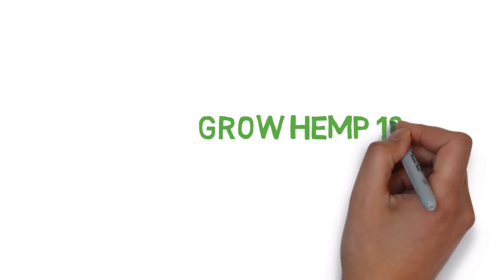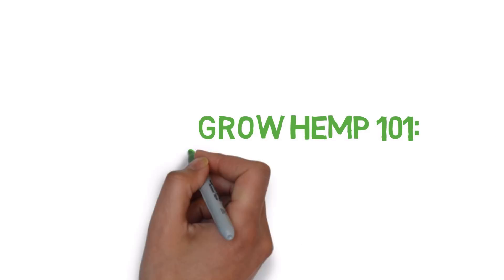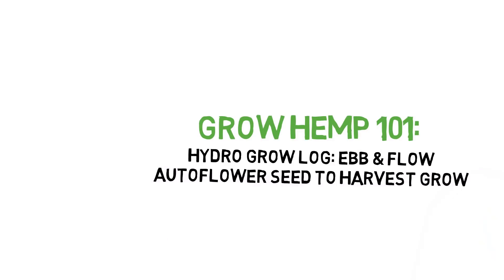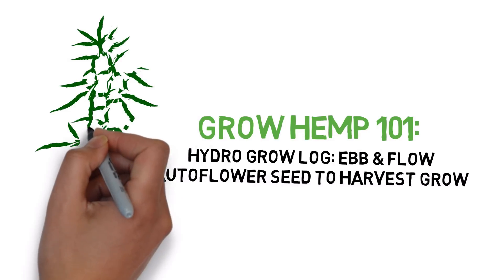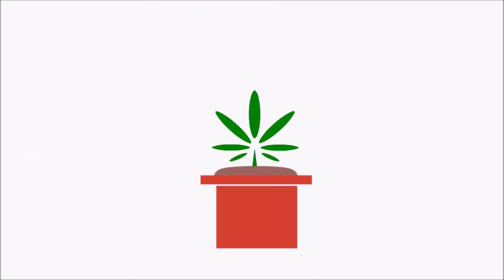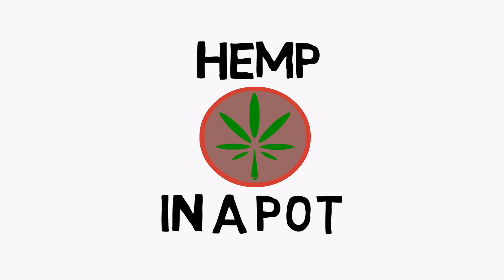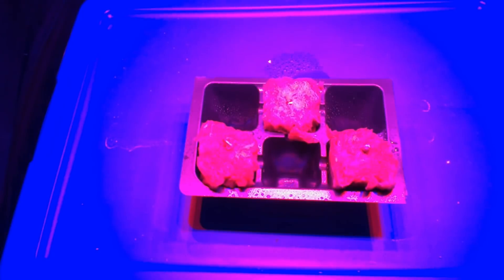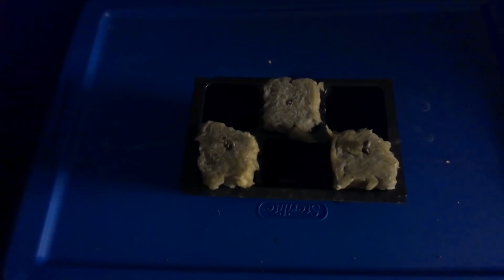Hey everyone, and welcome to the Grow Hemp series. Today we'll be showing you part 2 of a tale of two hydroponic plants. For part 2, we'll be covering the success of the two plants, but not without a couple of weird bumps along the way.